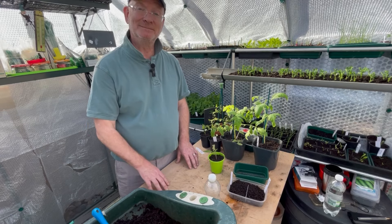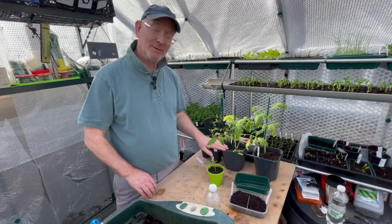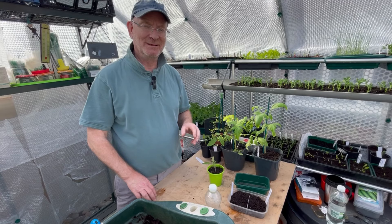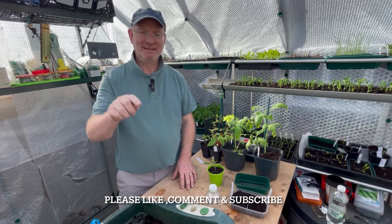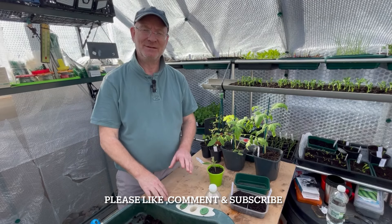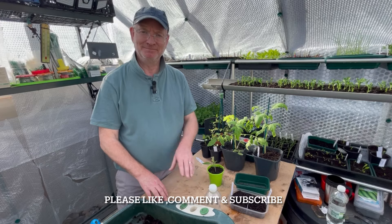Decide on which variety you want and get sowing. Once your seedlings are through and growing on into healthy plants, don't worry — I'll be making more videos to guide you through the stages of growing tomatoes. If you like my videos, please give me a big thumbs up, hit the subscribe button, or leave a comment and I'll get back to you as soon as possible. Until next time, take care, bye!